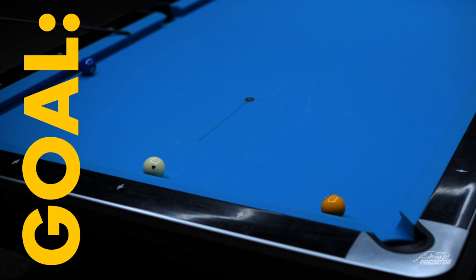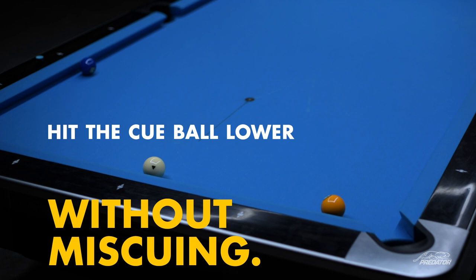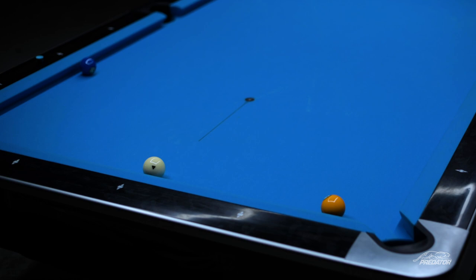Try to make the one ball and draw up here by the third diamond. The goal to control the speed is to hit it as soft as you can. When you're hitting a draw shot soft, you actually have to hit it lower, so it's a little bit more dangerous you could say. But once you get used to hitting the cue ball lower without miscuing, your percentages of actually getting the cue ball to stop where you want it are going to go way up.